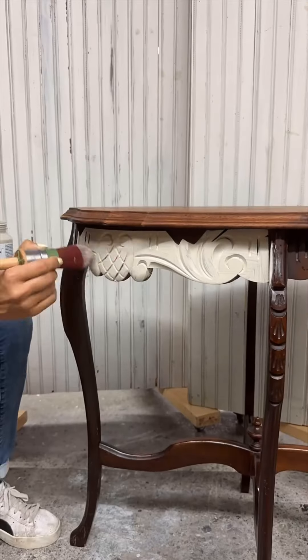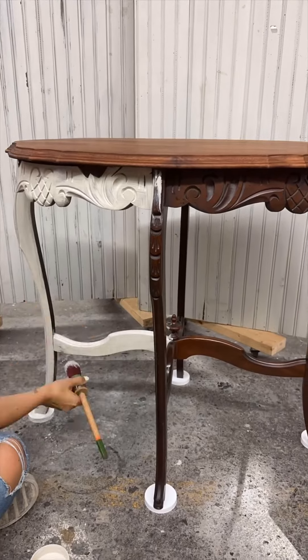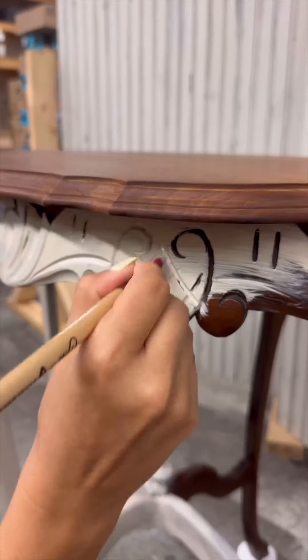For the bottom of the table we painted this in two coats of the color putty by Fusion mineral paint, which paired really nicely with the new stain.